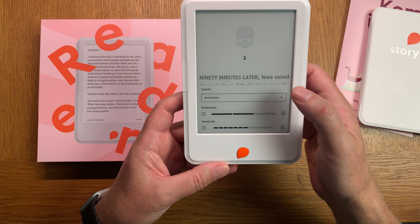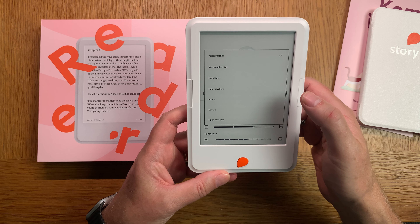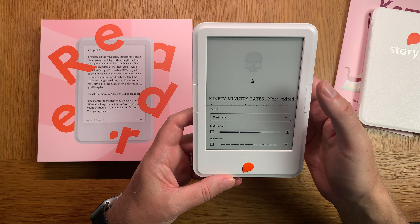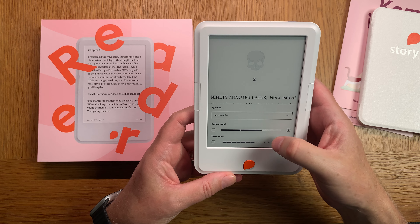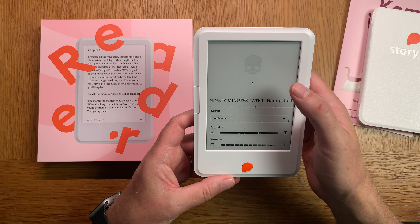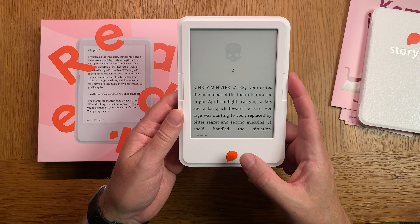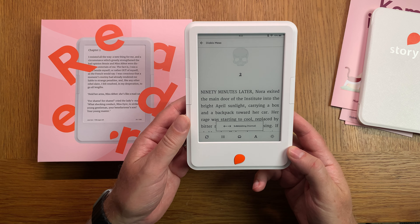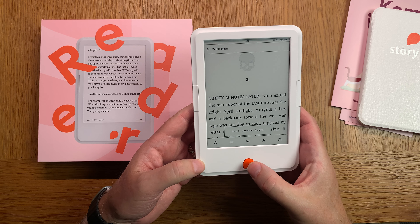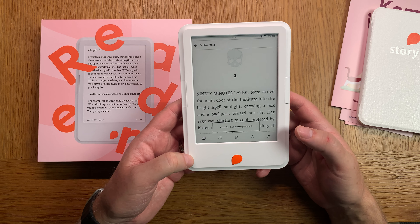I can choose different fonts as well. To go back, I click the Storytell button and it goes back to the last menu.